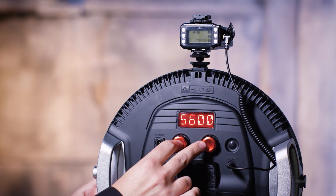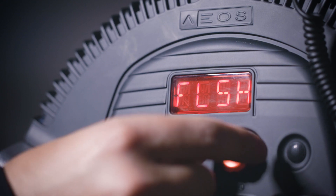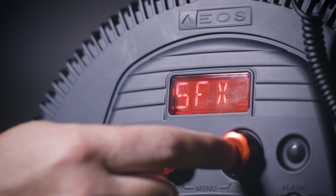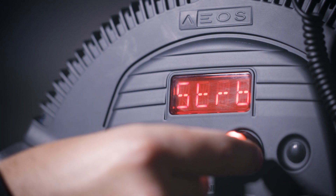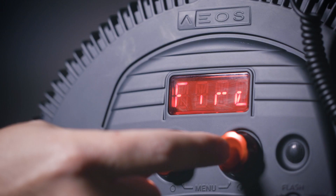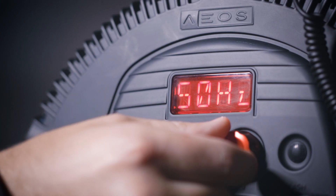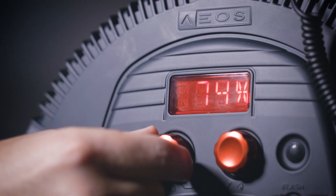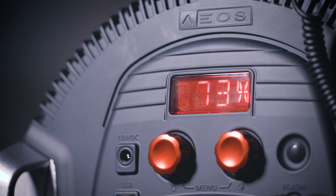To use the CineSFX menu, I double click both knobs to go into the main menu, scroll across to the mode that says SFX, and right click to go into that mode. It will then cycle through the various effects available. If I select fire, for example, I select the right hand knob to go into that effect. I can now on the right hand side control the speed of that effect, and on the left hand side control the peak brightness — the maximum brightness it's going to reach.